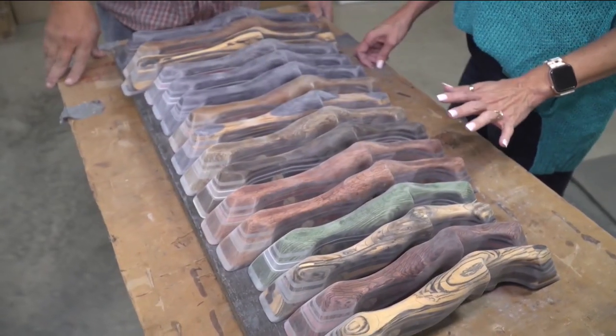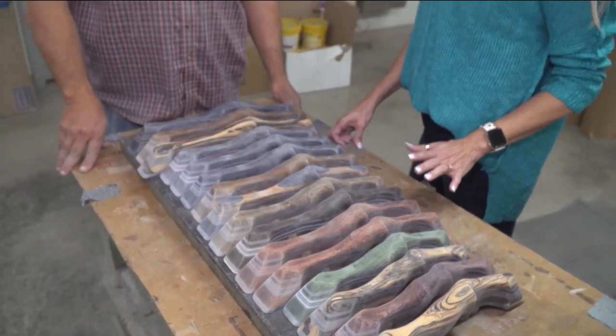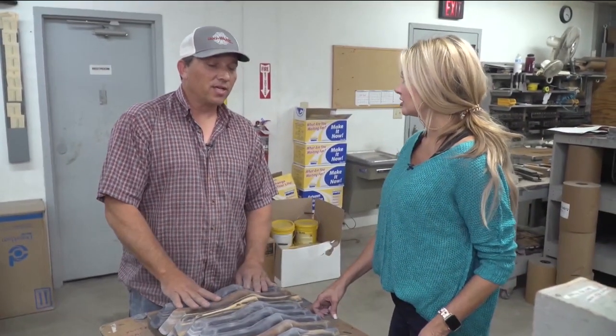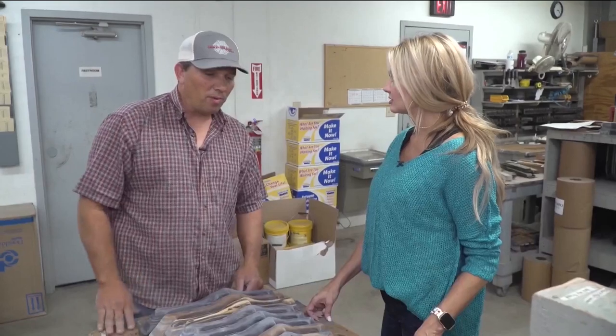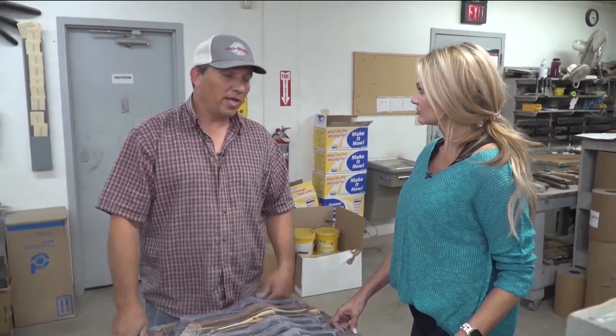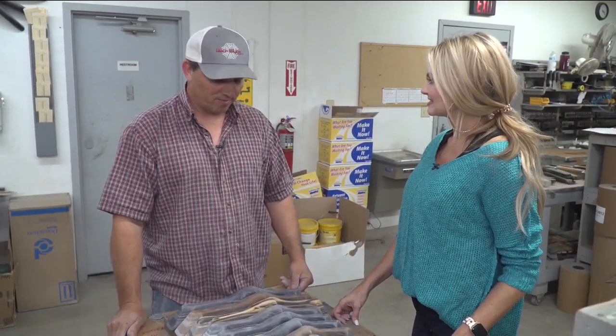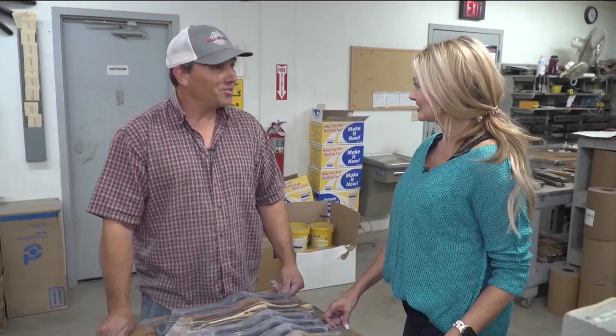We're not going to paint today — tomorrow we've just got to do the finishing sanding on these, and then tomorrow these will all be painted along with the limbs that go with them. We'll do that for two days, then they'll set over the weekend. Come in Monday and they should be completely dry and ready to go — we'll box them up and send them to their owners. Then they're ready to shoot!